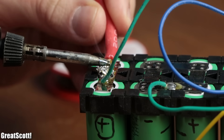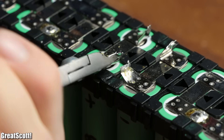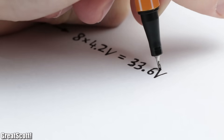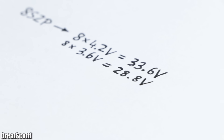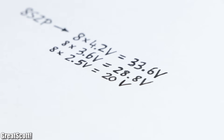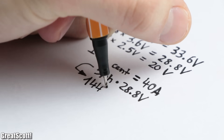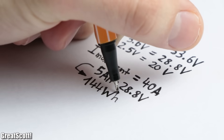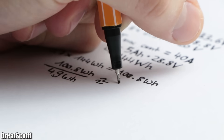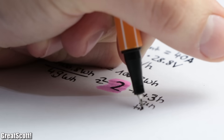As a solution I desoldered the thick positive and negative battery wires as well as all the balance wires, and cut the battery pack at the 8-cell series connection. This way my new pack got a maximum voltage of 33.6 volts, a nominal voltage of 28.8 volts, and a minimum voltage of 20 volts at 2.5 volts per cell. The pack can continuously deliver 40 amps and features a capacity of 5 amp-hours, which equals a nominal energy of 144 watt-hours. By assuming a conversion efficiency of 70%, we should be able to charge up the laptop battery pack up to two times, giving us three more hours of laptop runtime.